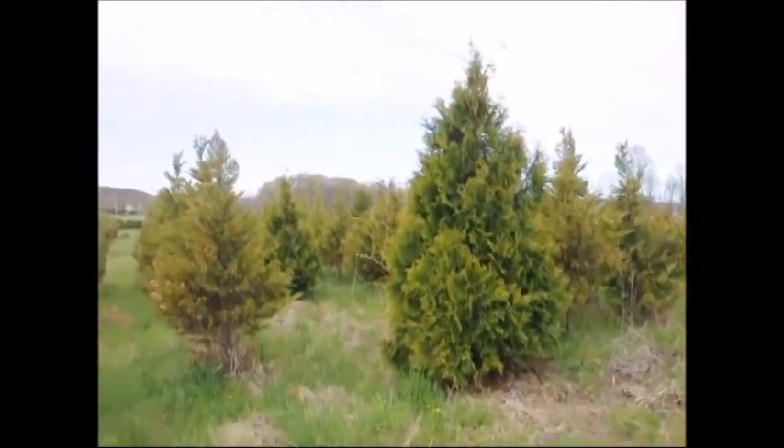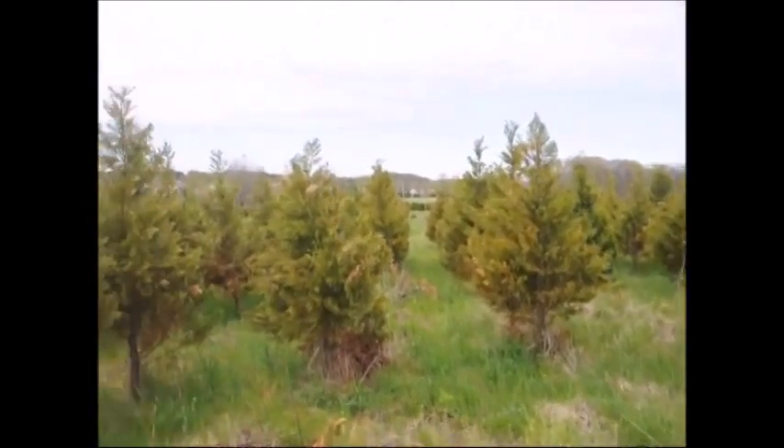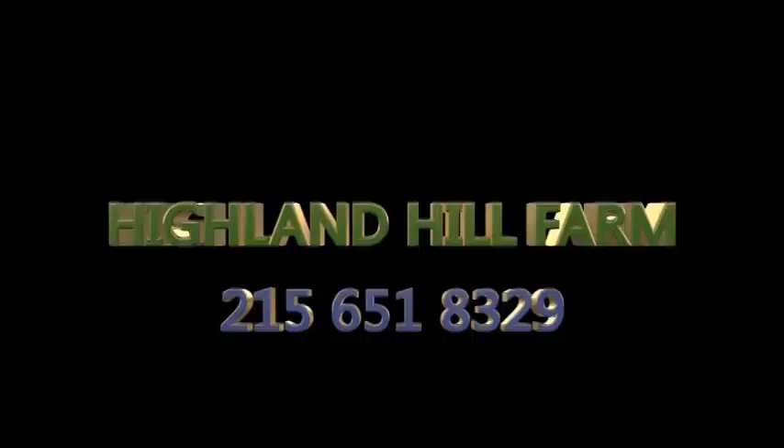This is an Elegantissima arborvitae and it shows no winter burn. So if you want a better selection and avoid winter burn, go to the arborvitae or the Alaskan cedars — much hardier.